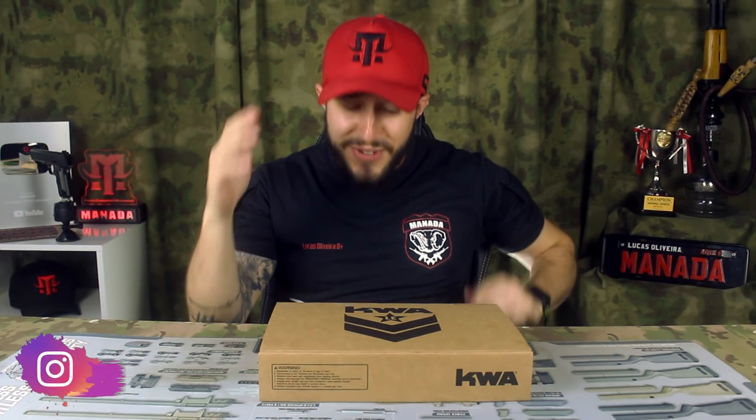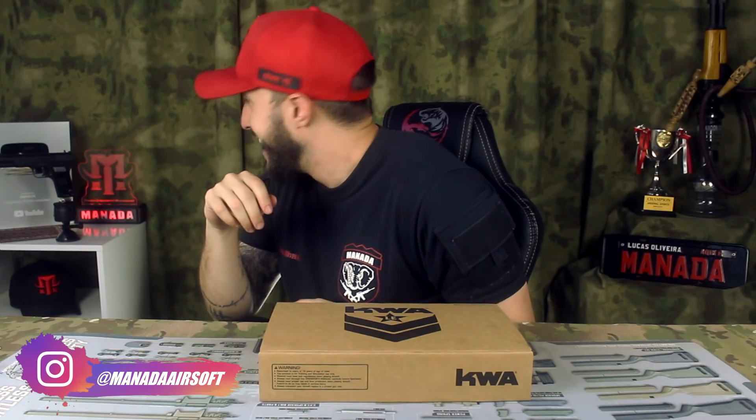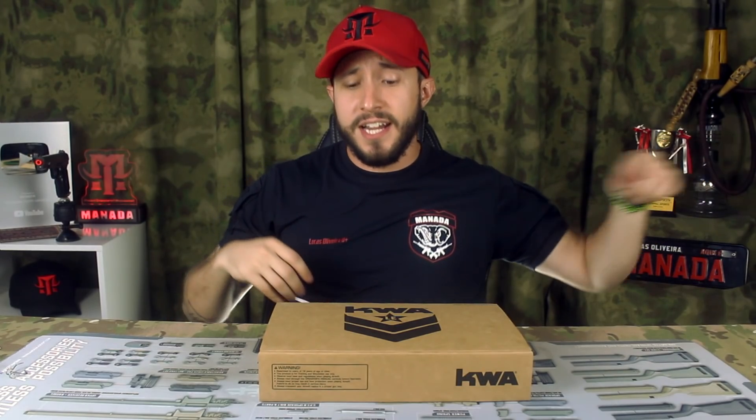Fala moçada, mais um vídeo aqui no canal e como vocês podem ver, cenário novo. Se liga na gambiarra que eu fiz ali para a arminha ficar girando. É muita engenharia aqui — nosso Arguile de AK-47, troféu G&G Cup — e aqui eu tenho um pouquinho para vocês, mais um review.